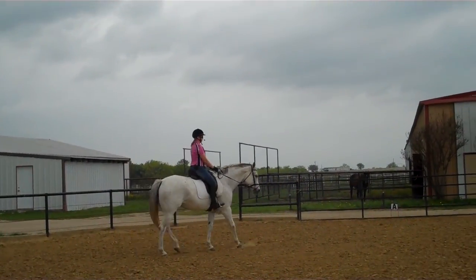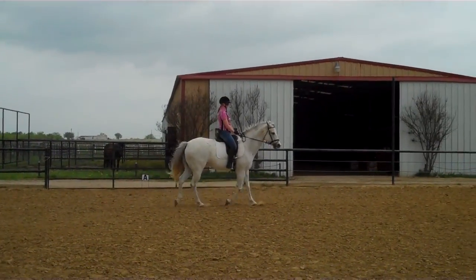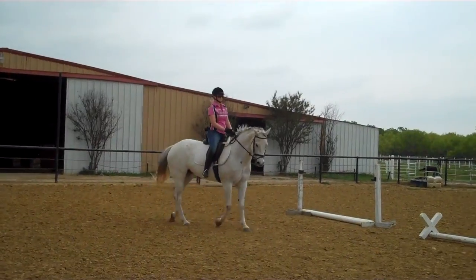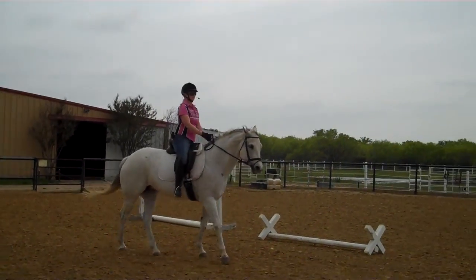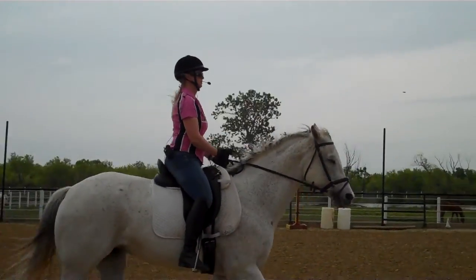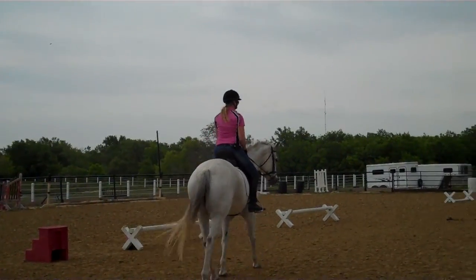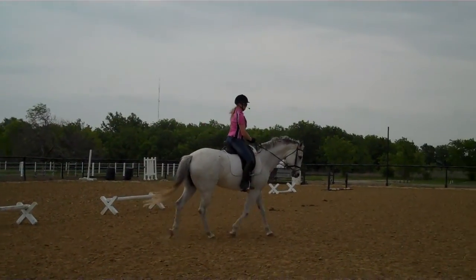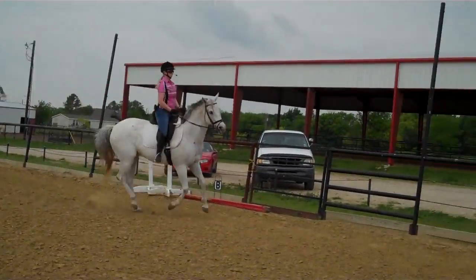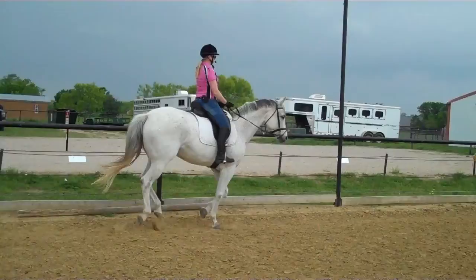You got one more canter in you? Sitting trot, canter. Softer on your right hand — you've got too much bend. Give the right rein a quarter inch longer. Outside leg back, canter. When she's crooked, just soften a little. Give your right hand a little bit. Straight ahead — too much bend. Straighten her neck, soften your right hand, you have too much bend. Soften the right hand.